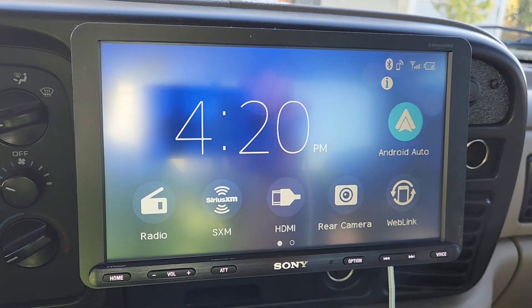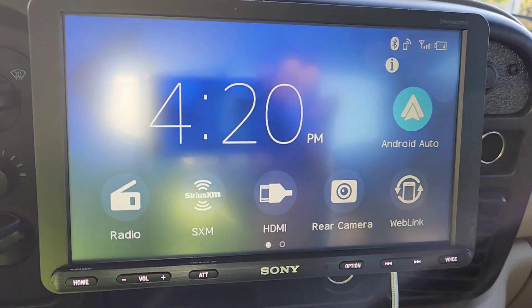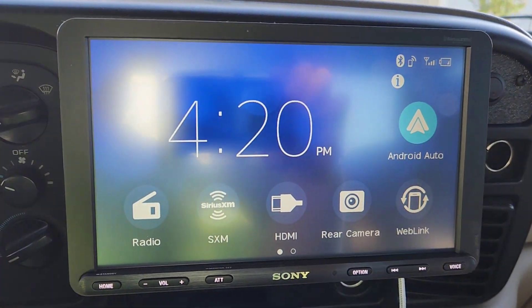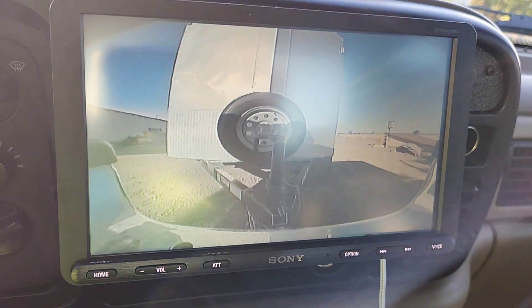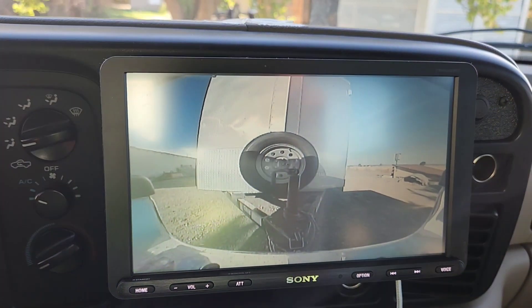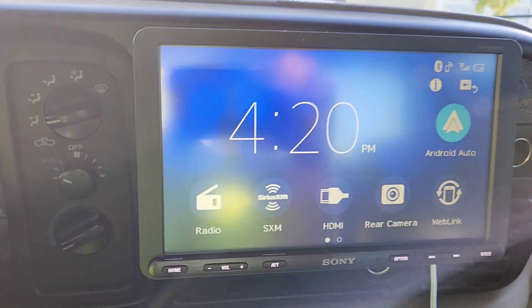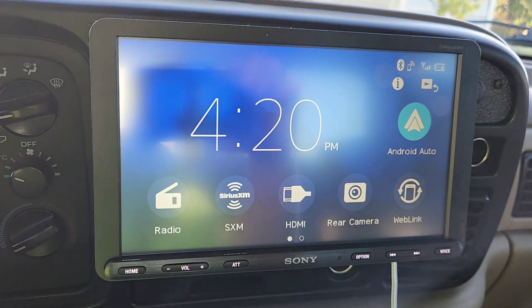The whole deal is, on these older trucks they don't have backup cameras. This thing has a rear camera, so it's easy to hook up a trailer just by looking at it. Let me go back to home — I'm still figuring everything out.